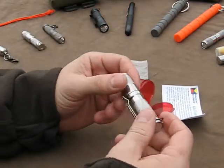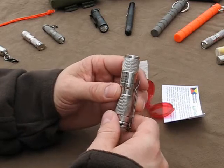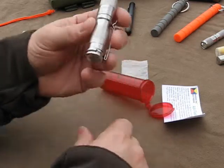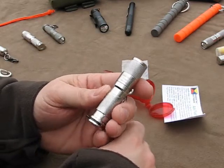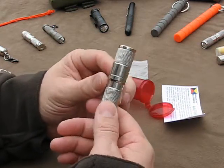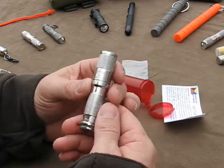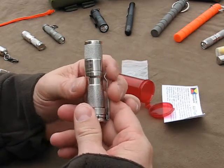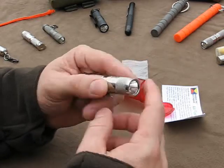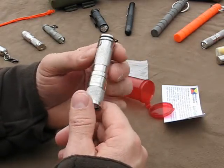That will wrap this one up, guys. Thanks for looking. If you've been collecting these Meritac flashlights, this one is going to be king of my Meritac collection. I'll probably carry this one a little bit and use it around the house, but I probably won't be out throwing this one around in the sticks with me — I've got the other lights for that. This one is, to me, a keeper, kind of a collector's item in the series.